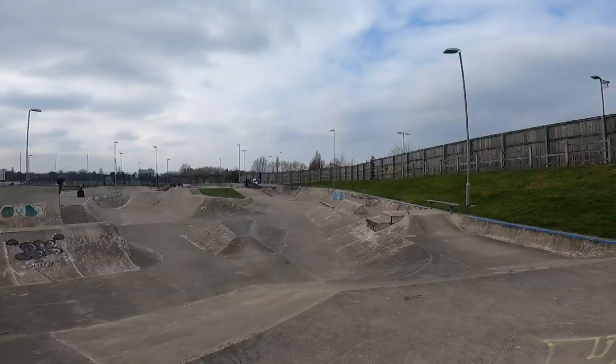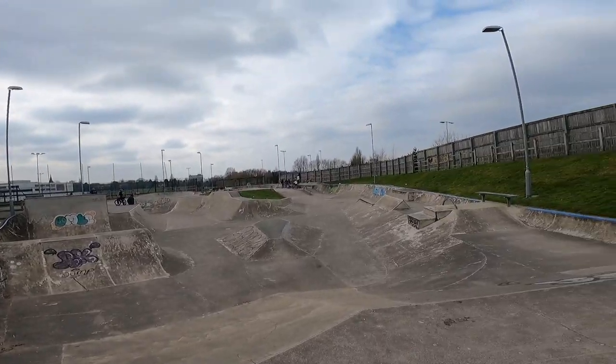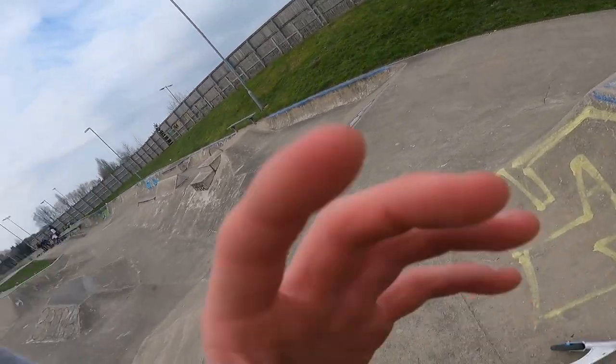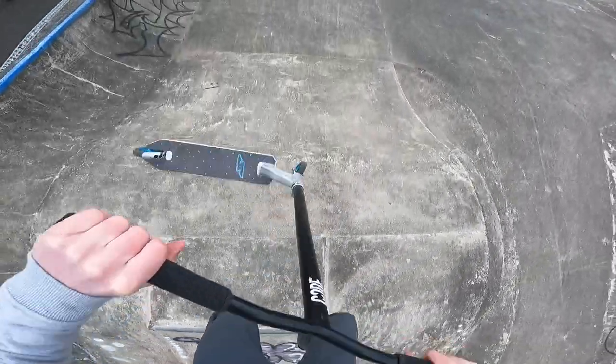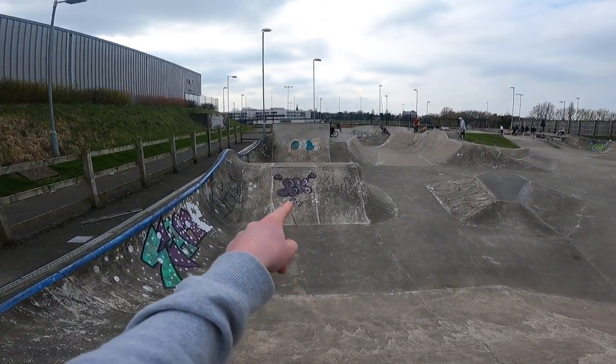We're at the skate park now — it's actually really sick, kind of sketchy but we'll get some warm-up clips. I haven't shown my face yet, so if you're new to the channel, this is what I look like. I'll get a load of warm-up clips on that quarter there.